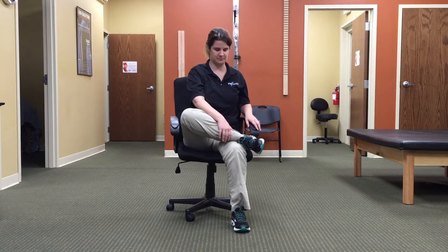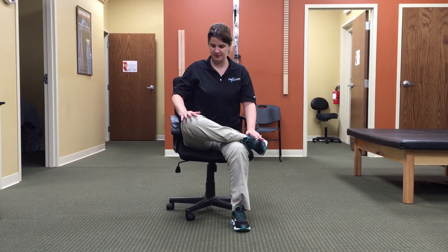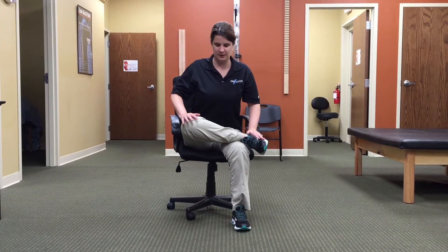Press into it just a little bit, then lift the right leg up. Left hand to the foot, right hand to the knee. Press down gently, lift up through the chest, and come forward.